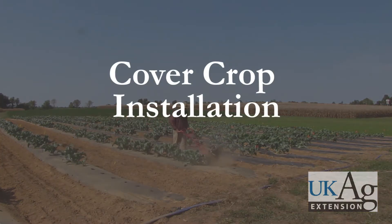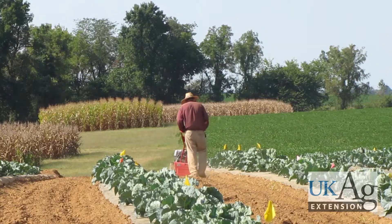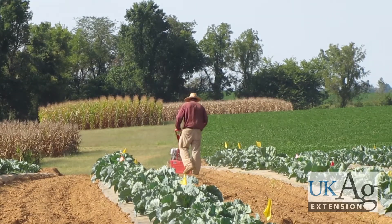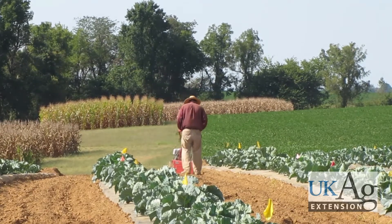Preparation and planting should start soon after plastic beds are laid and before the planting holes are punched. This prevents seeds from spreading into the holes and becoming weeds. However, with careful application, this task can be done at any time. Similar to field preparation and plastic laying, it is best to work when the soil is dry.